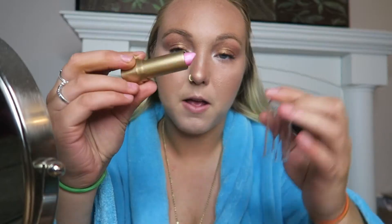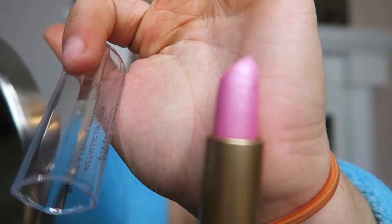Now the final step — I'm just going to put on this pink lipstick. I got this lipstick in the Dollar Tree Haul, so definitely check that out, I'll link it right here. Then I'm going to put some clear lip gloss on top, which I also got at the Dollar Tree.